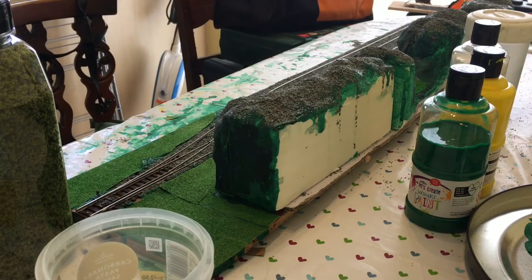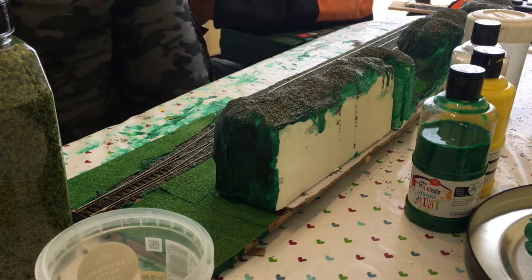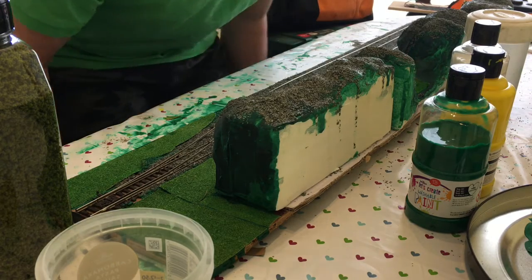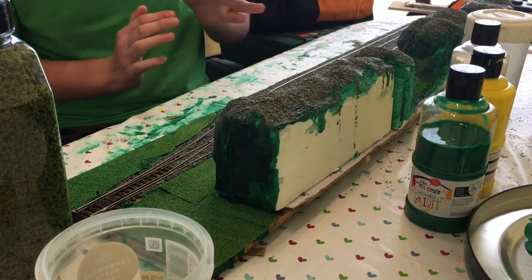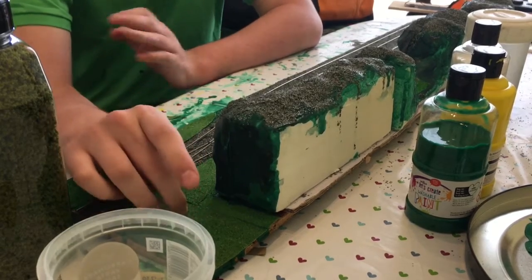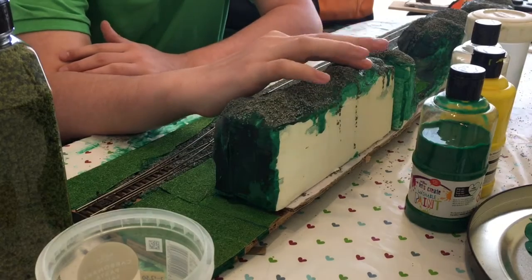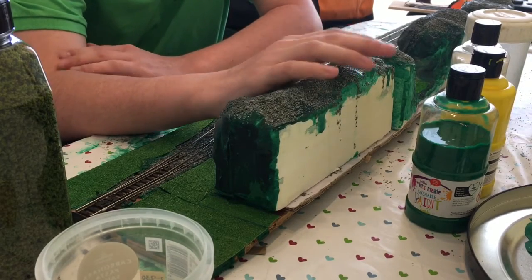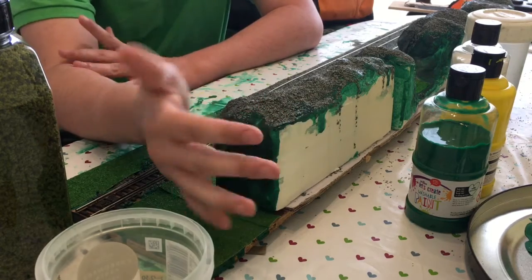Here we are on the workbench. Now, as you may be able to see, there has been some work which I have been doing off camera. The work in question is adding this grass matting. This grass matting I use is a Jarvis Scenics — it is light meadow and it is multi-scale.